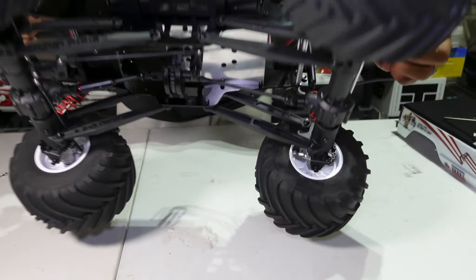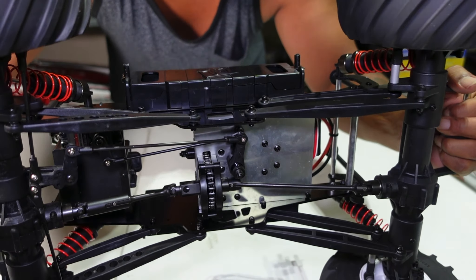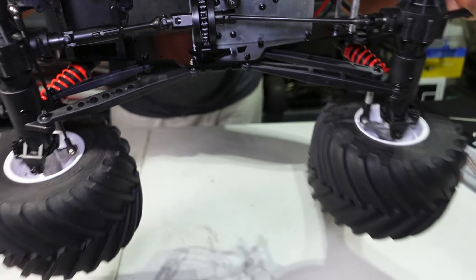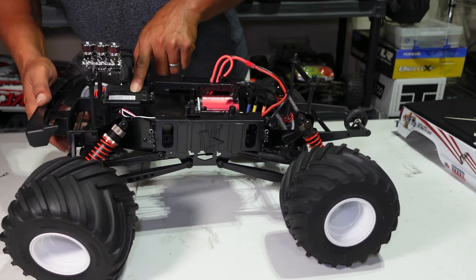You can see the little chain under the bottom — that's new for me. You have your receiver box in the front and your servo is right there in the front. Hopefully that servo is good enough; if not, I have a 25 kg Amazon servo that's way stronger than stock that I'll swap in.